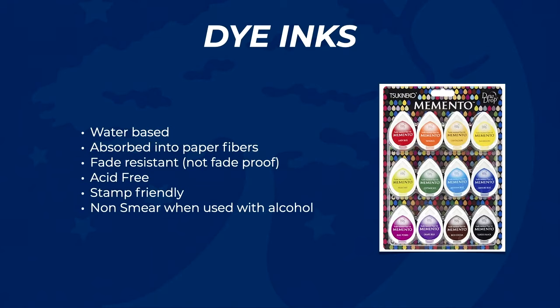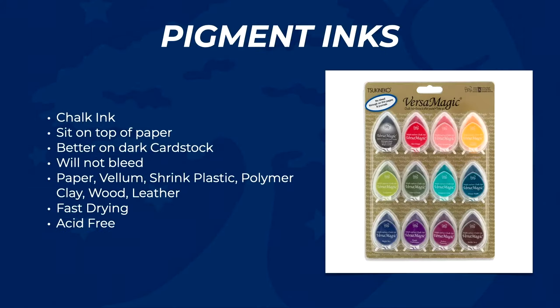Dye-based inks absorb very well into the paper fibers. They're not fade-proof but they're fade-resistant, acid-free, stamp-friendly, and they don't smear if you do blending. I personally haven't gotten into blending just yet. In the world of Dew Drop — the brand I use a lot — their pigment inks are called chalk inks, and they really don't penetrate the paper fibers; they just sit on top.